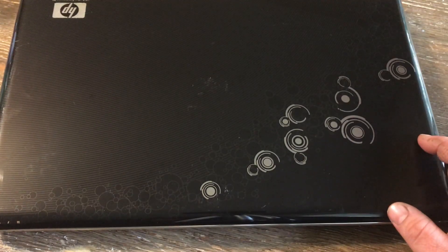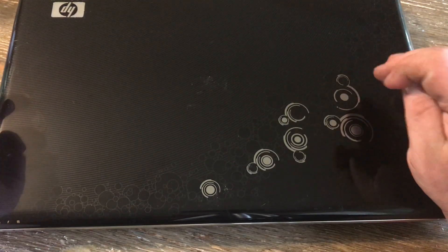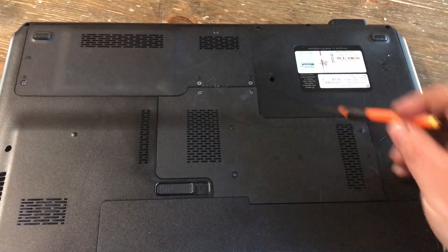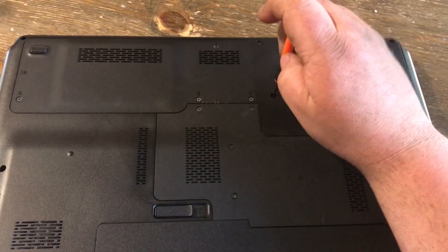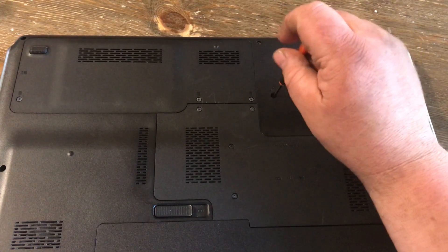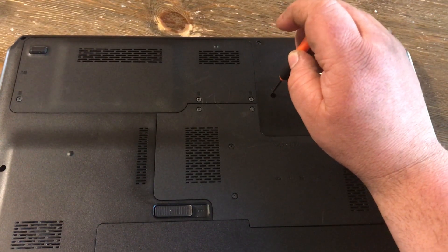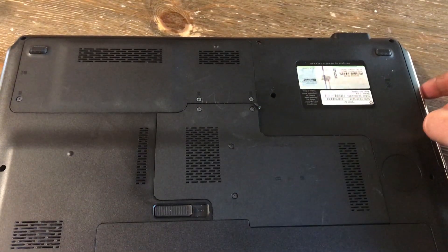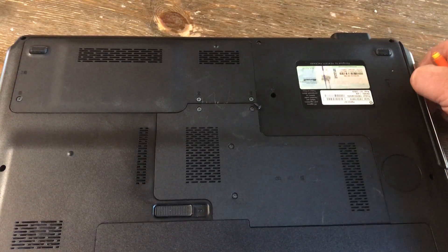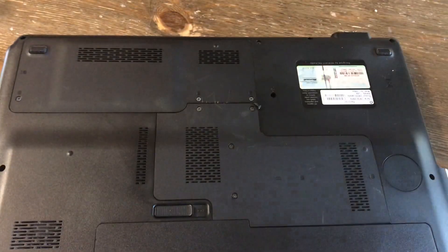I'm going to show you how to change the DVD optical drive in an HP Pavilion DV7. You want to flip it over. There is a screw in this hole right here. Get that screw out of there, and you want to take your thumb, put your thumb down here, and just pull that out. Then you grab yourself a new one.